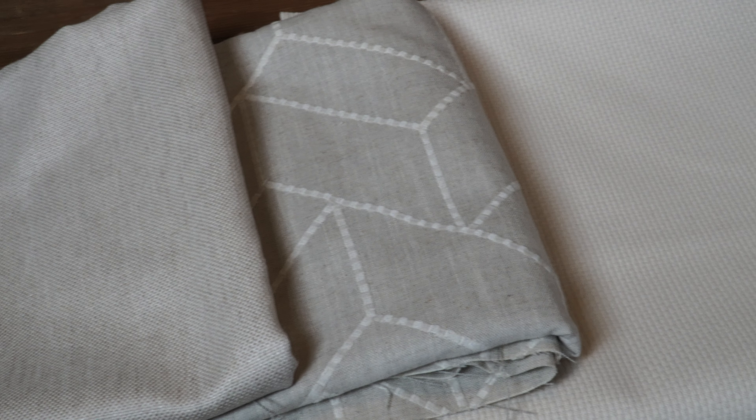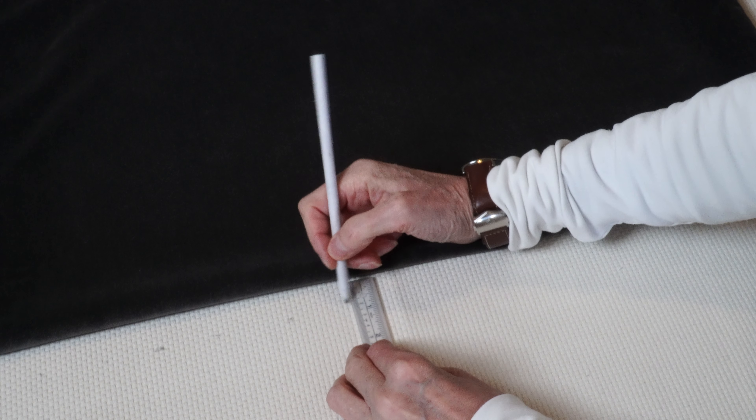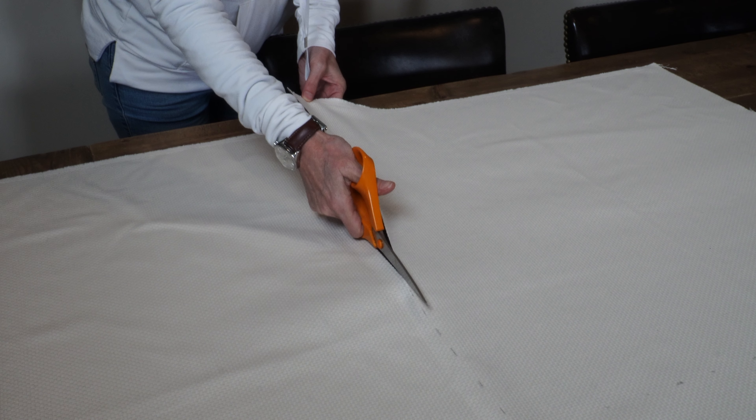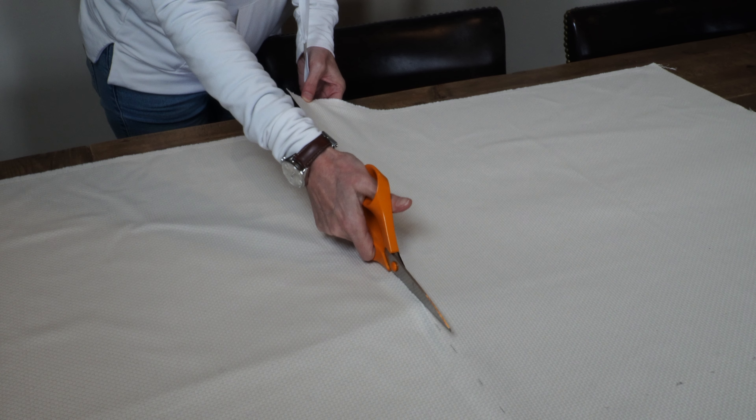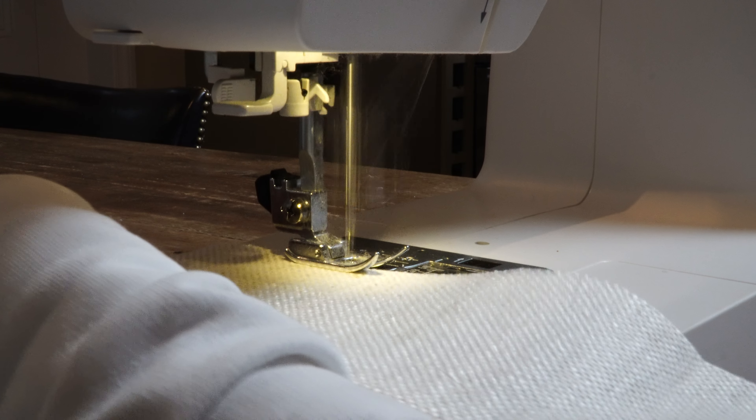I bought some fabric so that I can reuse the cushions we've already got. This video is all about styling for spring — such a lovely time of year. None of the brands in this video are sponsored.